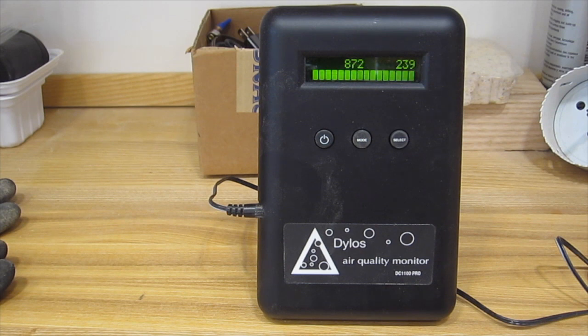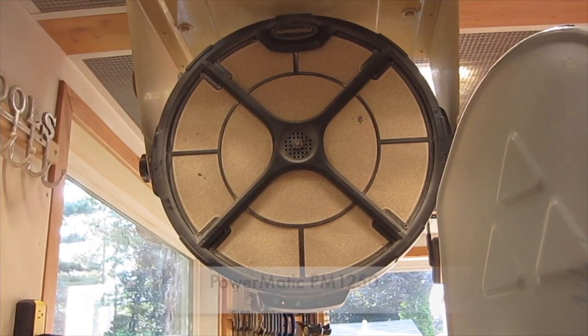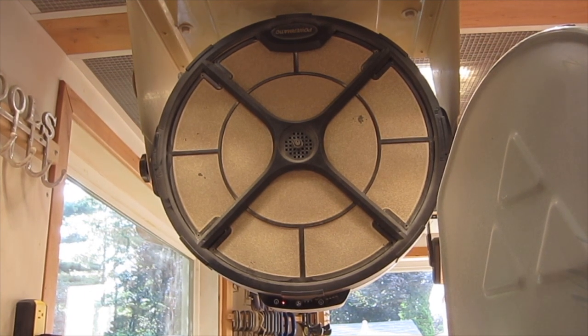When I run a machine like the table saw without the dust collection system, the reading can shoot quickly up to 20,000 — really high. With dust collection running on the table saw or another tool, the dust level only goes up to 4,000, so that's an improvement but still too high. The air cleaner is a Powermatic 1250 and they claim to trap particles as small as 0.1 micron by some kind of electrostatic process. I found it pulled the dust count down to 700 in about 20 minutes starting from 20,000, and if I let it run for a couple of hours it will pull the dust count down below 100. So I just leave this running continuously when I'm in the shop.